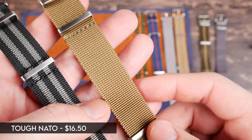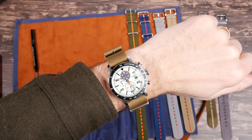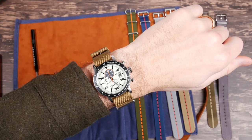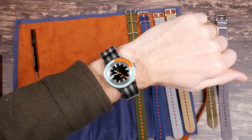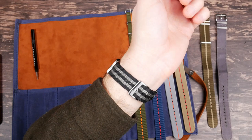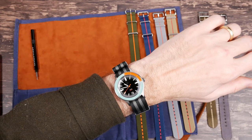Here's my Citizen Bryson chronograph looking pretty good on this khaki colored tough NATO strap — you can see the texture on there, really cool look. Here's the Axios Flagship, which is a dressy looking dive watch, kind of a contrast with this rougher strap, but I like the way it looks. One thing to note: these tough ones are a little bit stiffer than the seat belt ones but still very comfortable on the wrist.